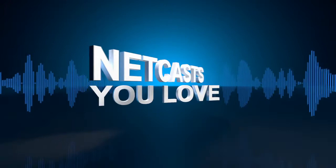Get ready for the assault of the weird gadgets. We've got an Olloclip, a Doxie, a Zensorium Tinké, a Meonix, and an Iconia. What are they? You'll find out next. It's time to watch Before You Buy.